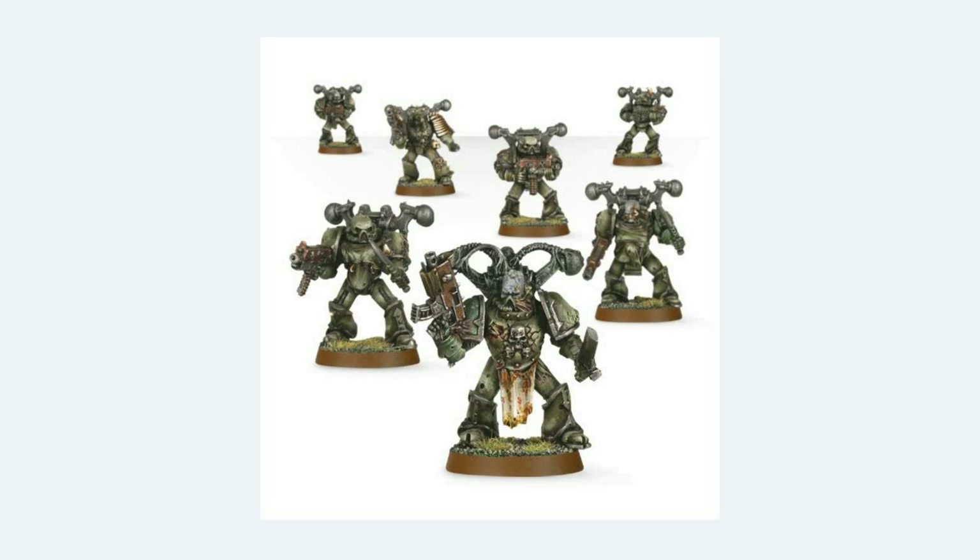Here we have the old Plague Marine Squad. This is the one which is white metal originally, now it's made out of finecast, and it came out in about 3.5 edition, which replaced the monopose Nurgle plastic Plague Marines.